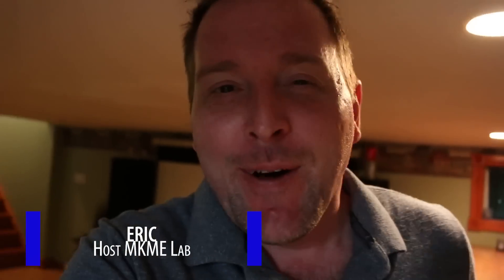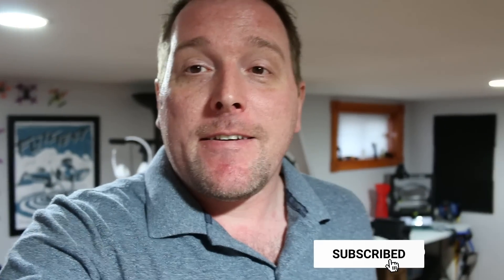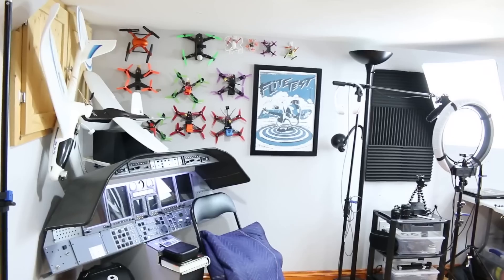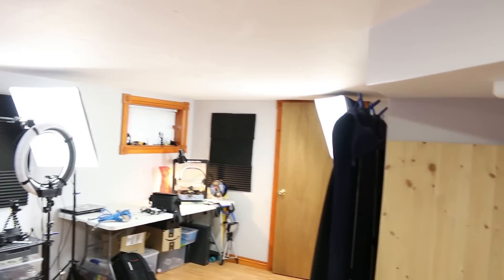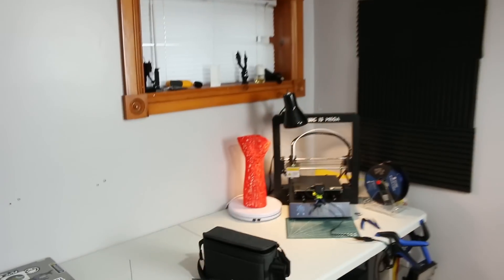Welcome back, another mailbag today guys! I've been working on testing some new Wi-Fi enabled outlets for Alexa. Check this out — Alexa, turn studio on. Oh yes, everything all at once. Alexa, set printer light 20 percent. These things are working great, I finally got everything all set up in groups and the outlets are working awesome. Let's do a mailbag.